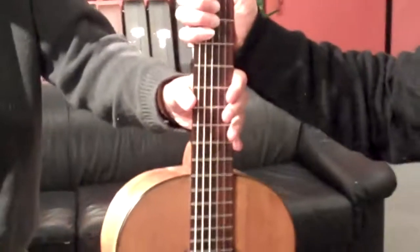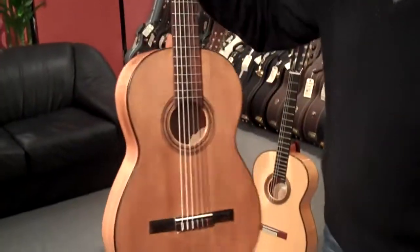This is flamenco, yeah? No. It's not flamenco. This guitar was made before there was a difference between flamenco and classical. This is life.